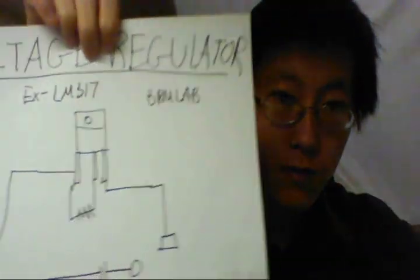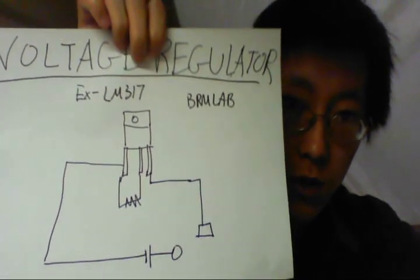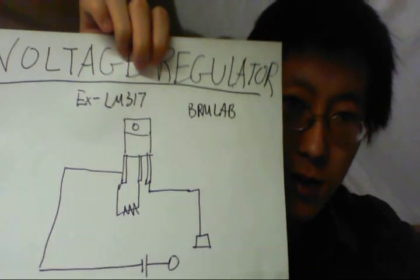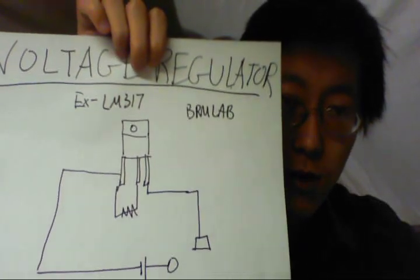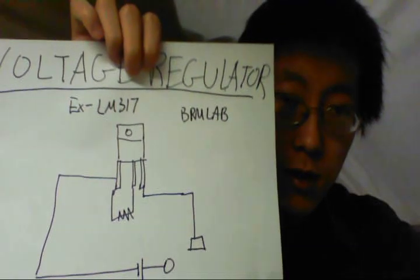The next one I saw was made by BRM Labs — it's probably still up online. This one uses a voltage regulator, and what regulators do is keep something constant. A voltage regulator keeps the voltage constant. I made it, but I couldn't get the current to stay constant, and I suspected the problem was still with the resistance.